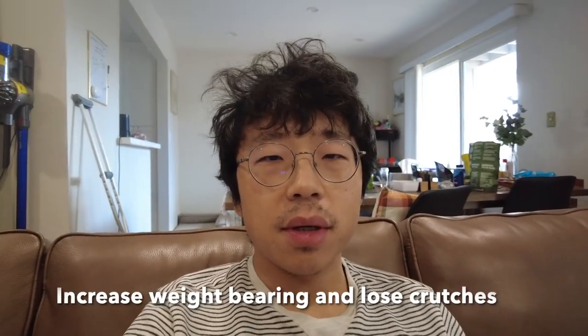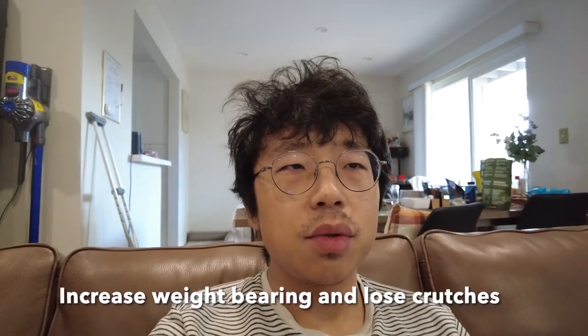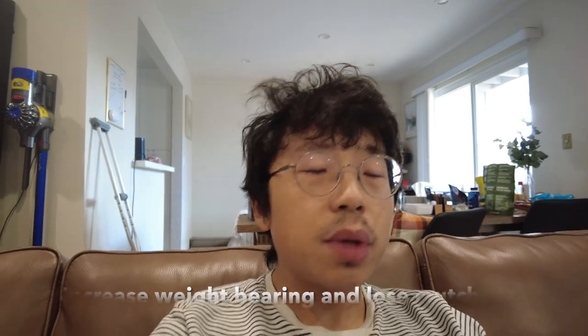The next thing is weight bearing. My doctor would like me to reach full weight bearing at week eight. Since week four I have been doing partial weight bearing. I noticed that when I reached 50% weight bearing, I could walk with only one crutch instead of two — that's much better because it's easier to walk and it frees one of your hands.